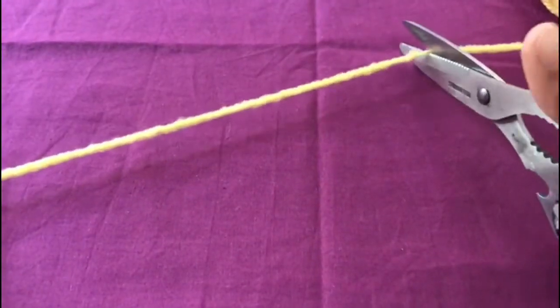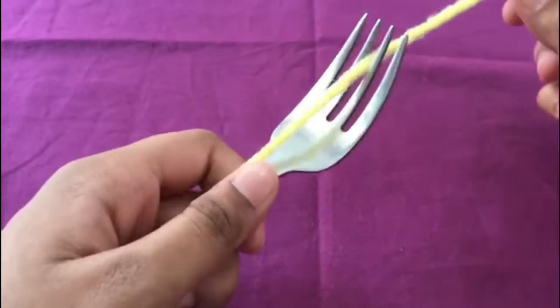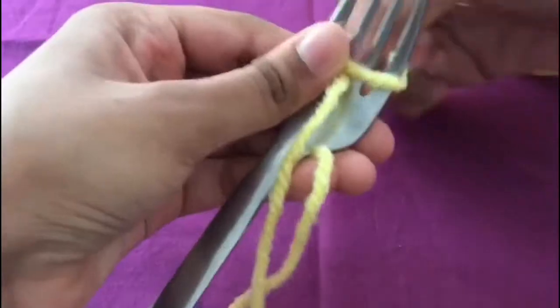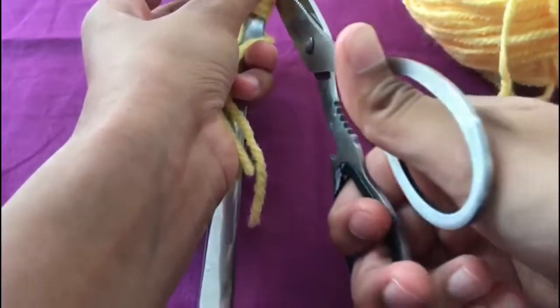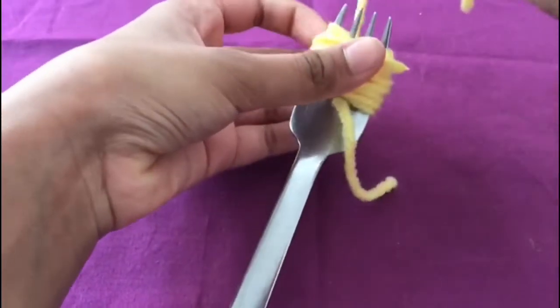First you will need a piece of yarn, then insert the yarn in between the fork, then wrap the yarn around the fork as many times as you want depending on how big you want your pom pom to be. Then cut off the excess and tie it off.